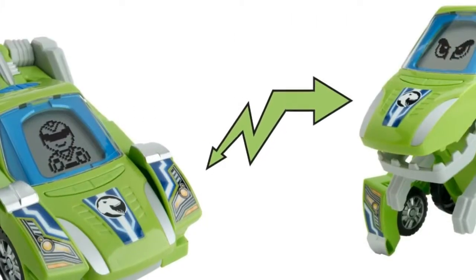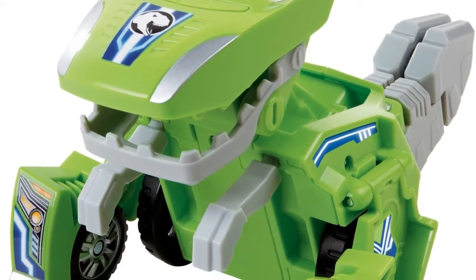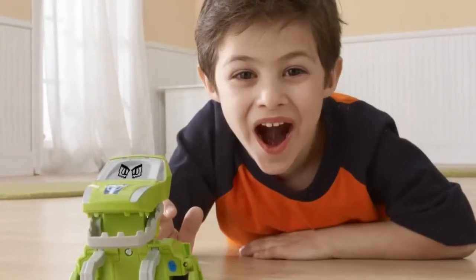You can run, but you can't hide from Sliver the T-Rex. A member of the VTEC Switch and Godino's crew, Sliver is a two-in-one toy that easily transforms from a speedy race car to a T-Rex and back again in just a few simple steps.